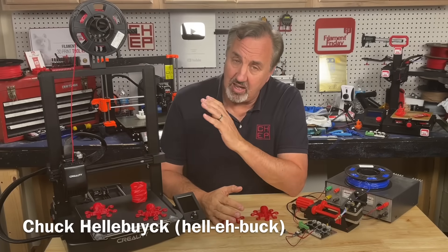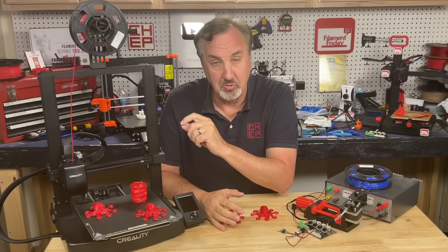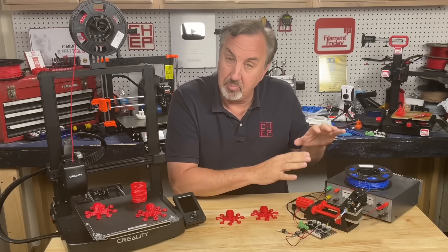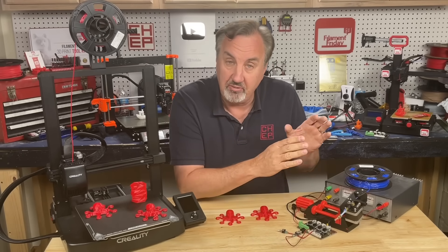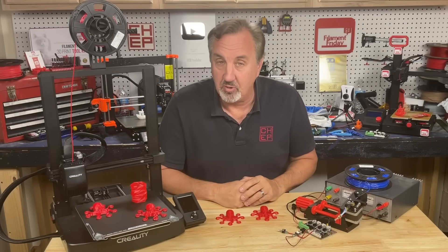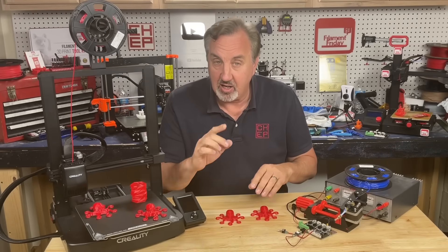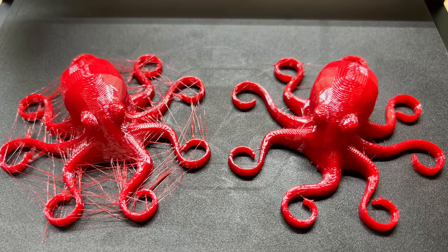In today's episode, we're going to use the Ender 3 V3 SE to print TPU, or flexible filament. I'm going to use my setup from a previous video where I use an older Ender 3 board to drive an extruder with some custom Arduino code. I'll use the information I gather from that to make a custom cure profile that gets rid of the stringing in TPU. I'll explain it all on today's Filament Friday.